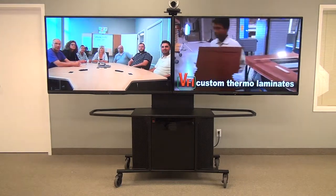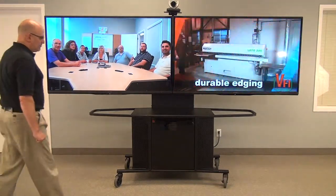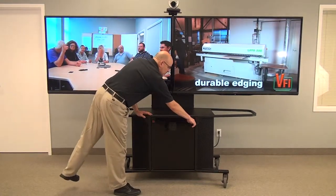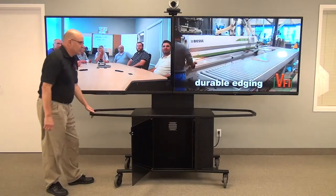Welcome to VFI's MC1000 Package K. This is a dual monitor, all-metal cart, very same as our MC1000. On Package K, we have extra-long handles, considering the size of the monitor this unit can take.